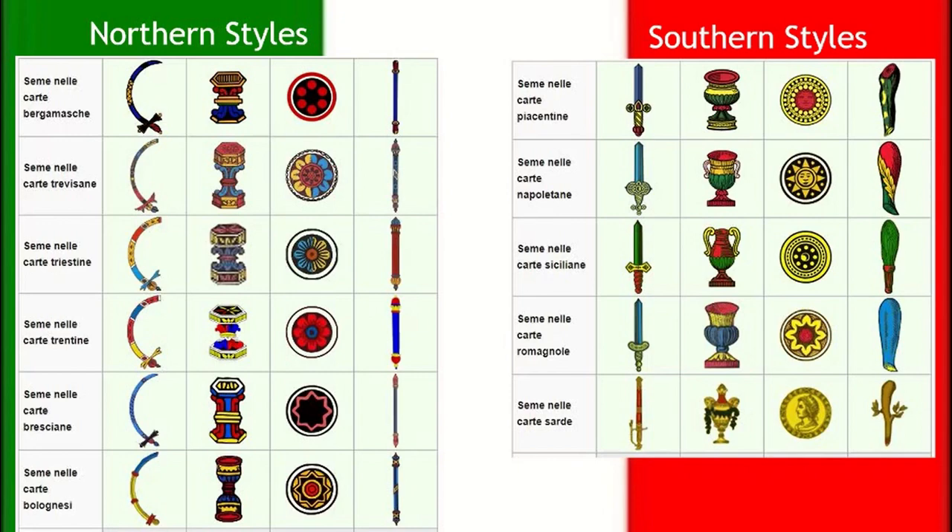There are basically two categories of artwork: northern cards and southern cards. What I mean by different categories is really just the artwork, because the cards are the same — they have the same value. You can play this game with any set of cards you get. It's just that each region of Italy has its own style of artwork, and the styles are similar based on whether they're in a northern or southern region.